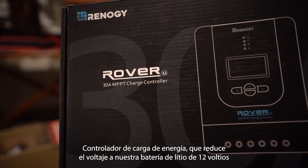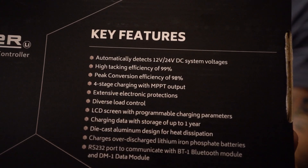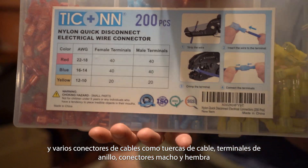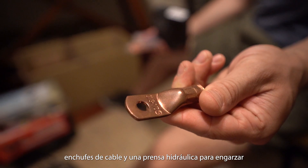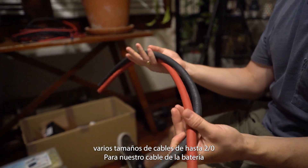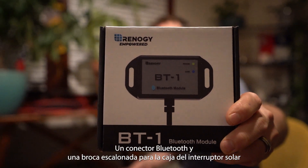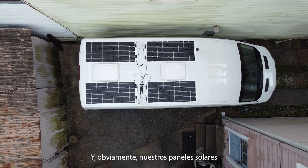We went with the more budget-friendly Renogy setup and got a Renogy charge controller which steps down the voltage to our 12-volt lithium battery. We also got a heat gun for shrink wrap, various wire connectors like wire nuts, ring terminals, male and female connectors, wire lugs, a hydraulic press for crimping cables up to 2-ought wire for the battery, a wire calculator, a Bluetooth connector, a step bit for the solar breaker box, and of course our solar panels.